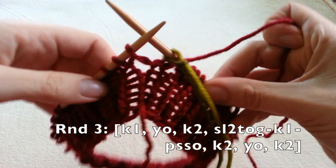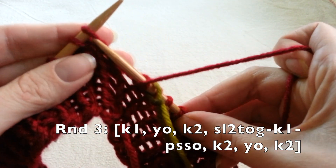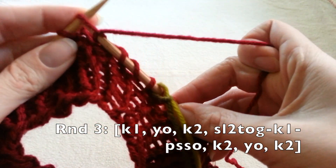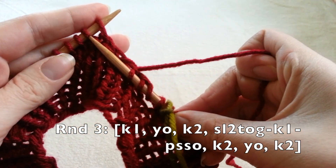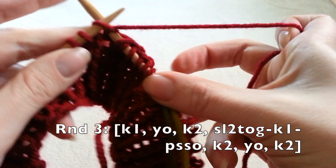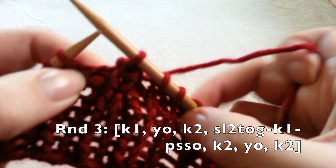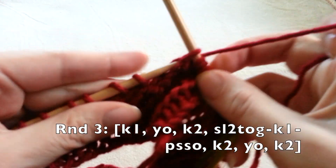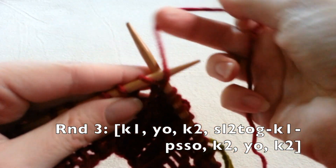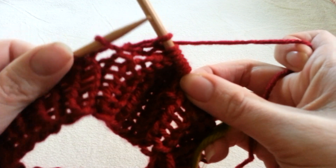Here we are at round three — you can see our first lace there. We're going to knit one, yarn over, knit two. Now we're going to knit one, slip the next two together entering them knitwise, slide them off the needle, knit the next stitch, and pass those slip stitches over. Then knit two, yarn over, knit two, and repeat this pattern all the way around.